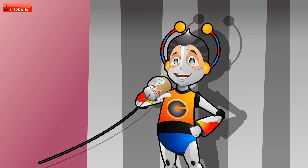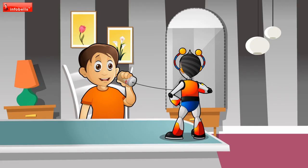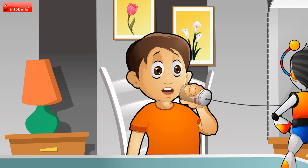Hello! Hello! Wow! I can hear you! Hello! Hello!